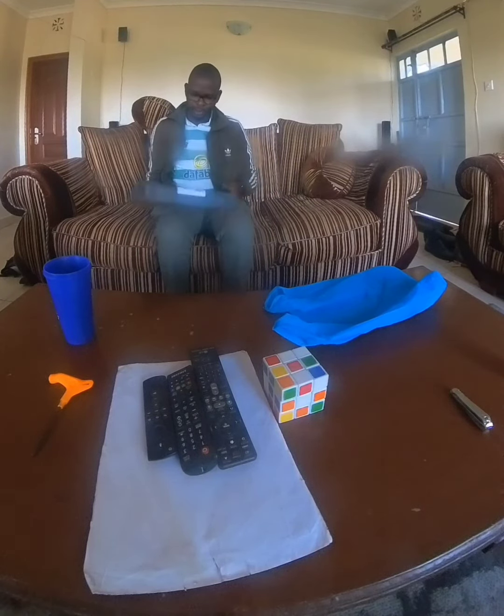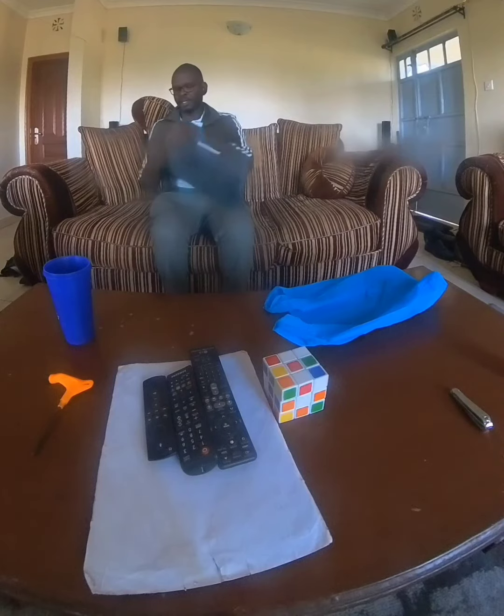Hi guys, today I have another unboxing video. I've been doing plenty of unboxings lately, so let's see what we have here. It's a package from AliExpress — let's open and see.